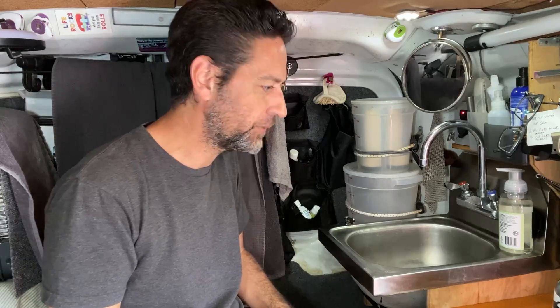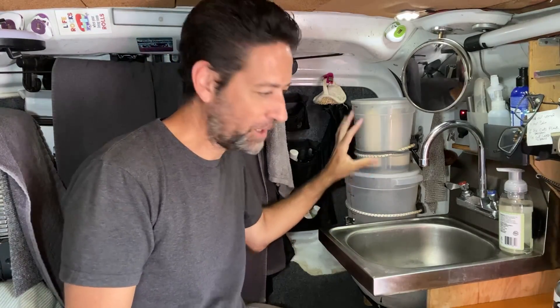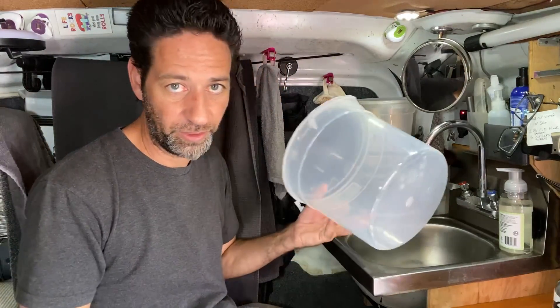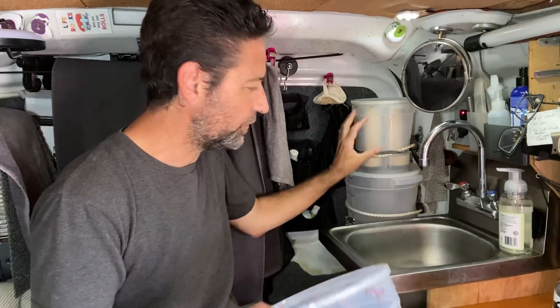I figured I'd take care of one little problem that I have going on, which is this top bucket. When I made it, I was a little hasty when I drilled the holes, and they have split out. So I went to the restaurant supply store and bought a new bucket. I'm going to switch out this bucket to a new one.